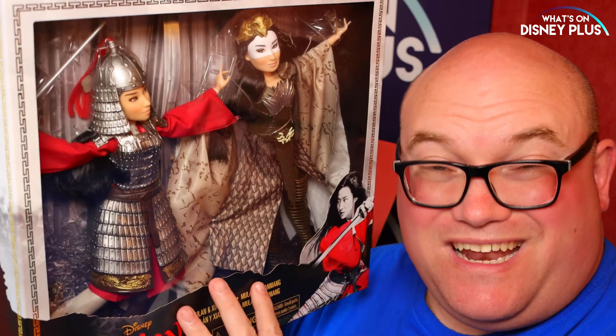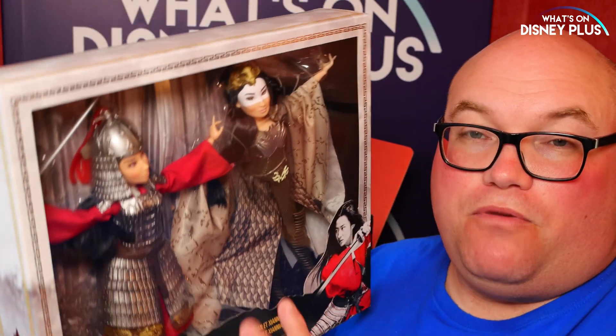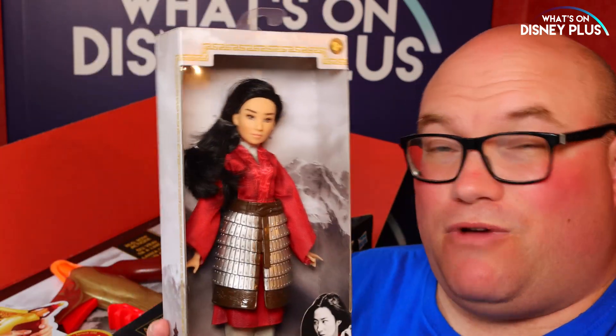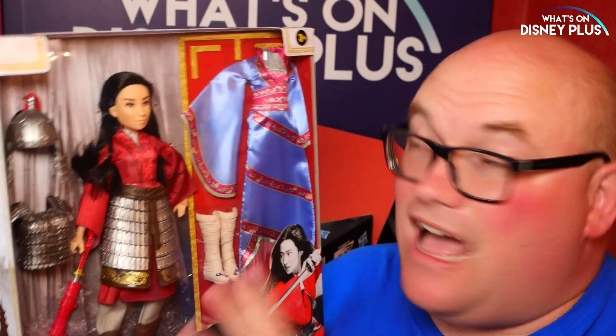So this twin pack is priced at $49.99 and is available this spring. Obviously with these toys it's a little bit difficult because the movie was supposed to be coming out in March, so the toys were ready but the movie got pushed back to July. The single doll is priced at $14.99, the bow is priced at $29.99, and the Two Reflection Set is priced at $29.99.